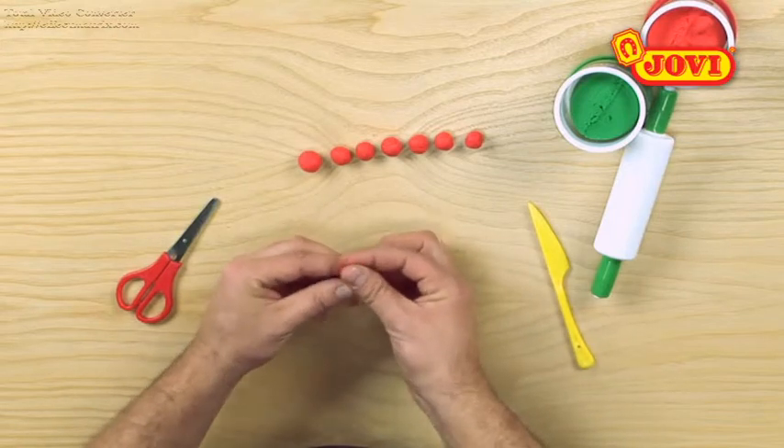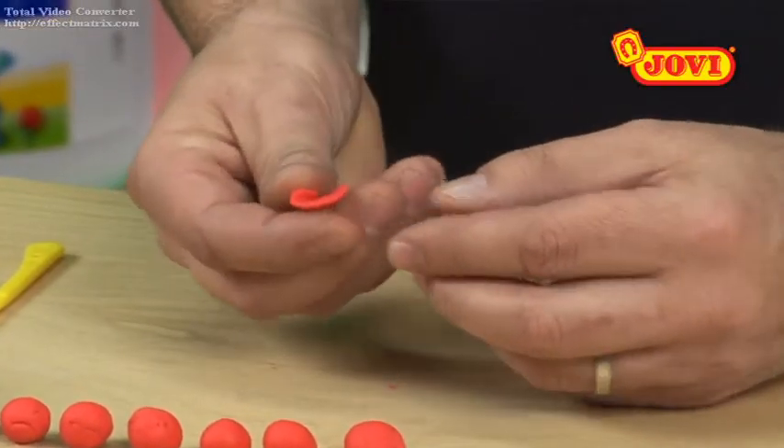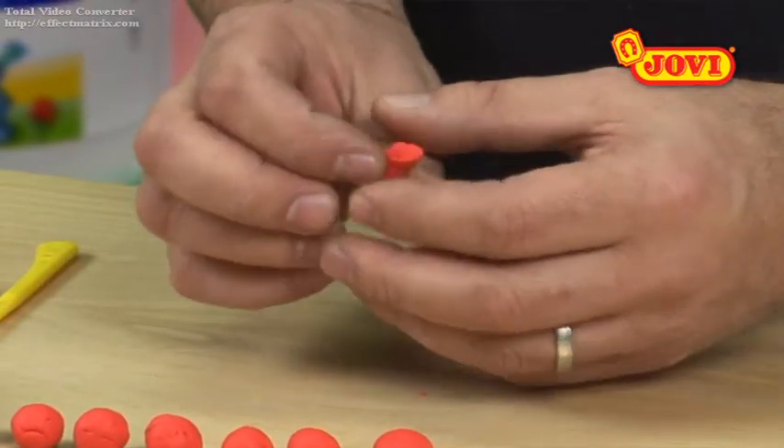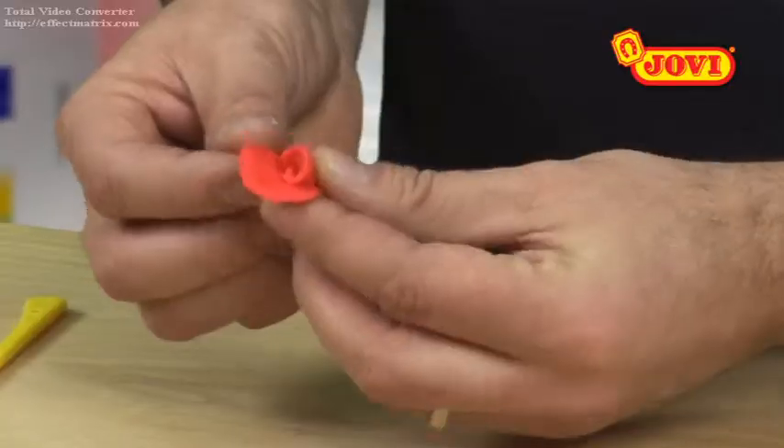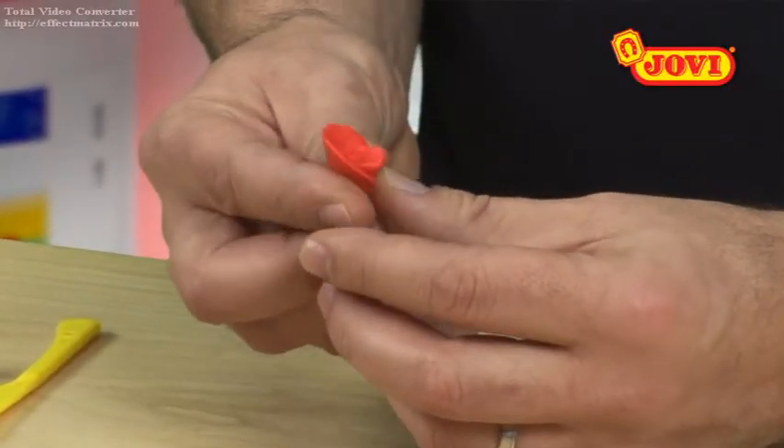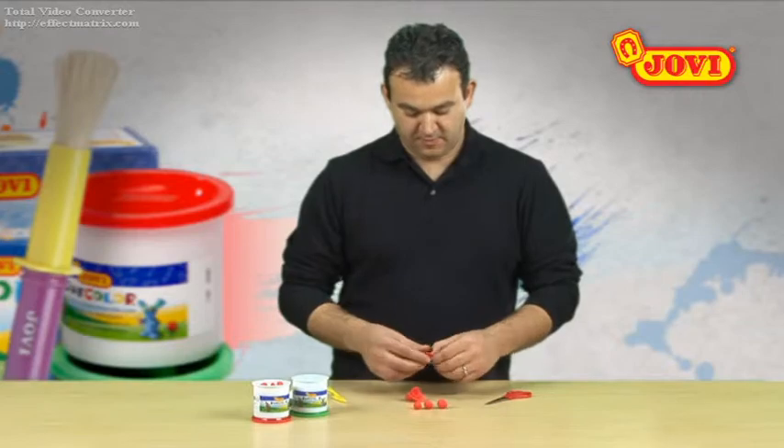We flatten the smallest of these between our fingers and roll it out like a petal. Next we flatten the second smallest ball, placing it where the first petal ends and rolling this second petal round it.